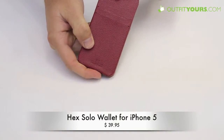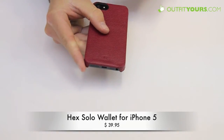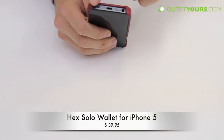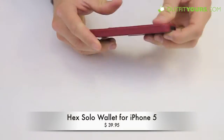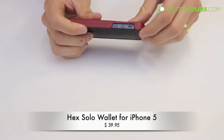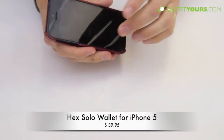Here you can see you have your full camera cut out, so you're going to be able to take pictures. It's big enough that you'll be able to use it at night and your flash will still work well. You've got full access to your microphone, speaker, and your ports. Your on/off switch is easily accessible, along with the volume buttons as well.